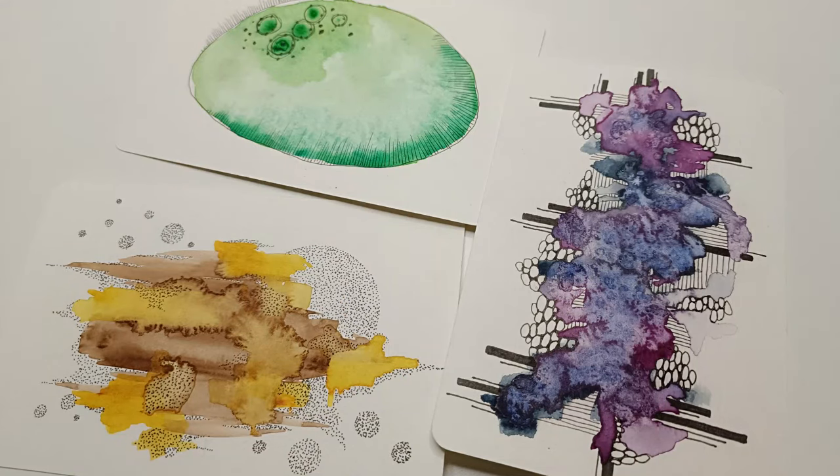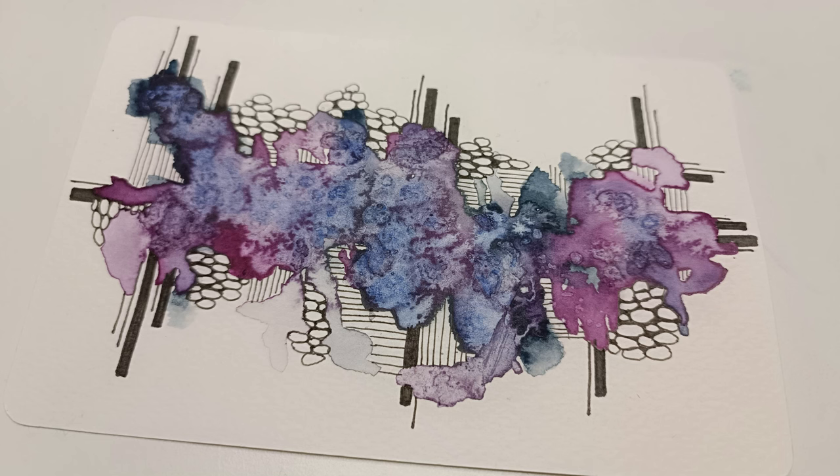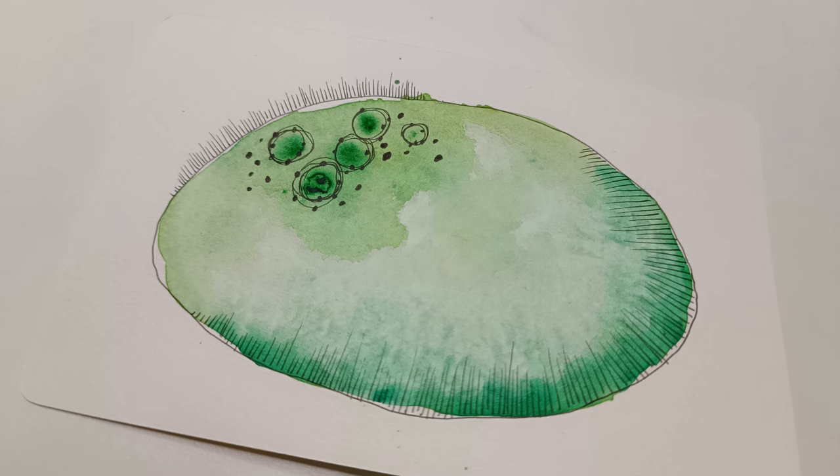Hi everyone, welcome to my channel — it's Asia Marka here, Lemon Creation. Today I'm going to be painting three abstract pages, painting and doodling, plus I have an unboxing of beautiful watercolor tube paints from Xiaomei.